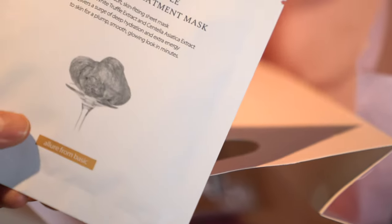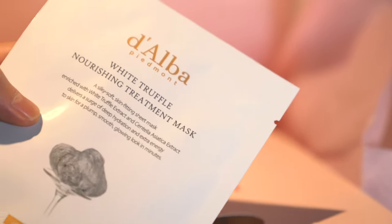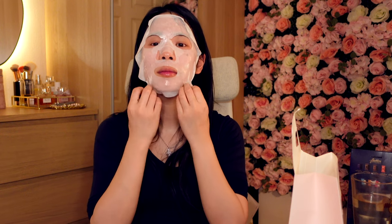The next thing is the Dalva Bidman White Truffle Nourishing Treatment Mask. It's a sheet mask with white truffle extract and centella asiatica extract. It provides lots of hydration and gives plump, smooth, and glowing skin in minutes. I'm going to put it on for 10 to 20 minutes while watching some Netflix. I really like sheet masks because when your skin barrier is compromised they go a long way in hydrating the skin. It fits on quite nicely.